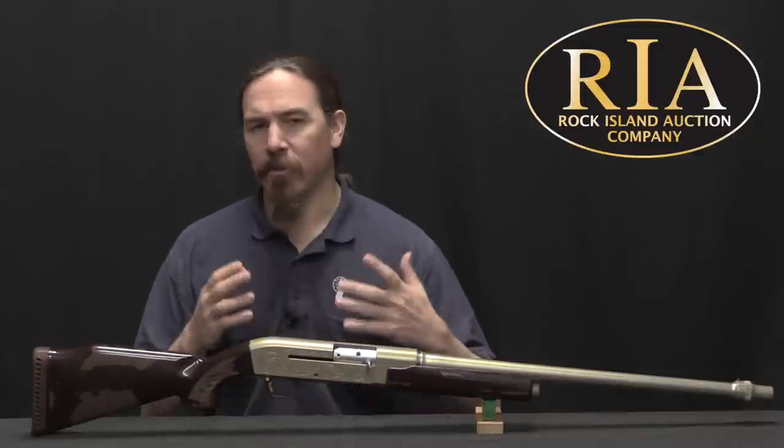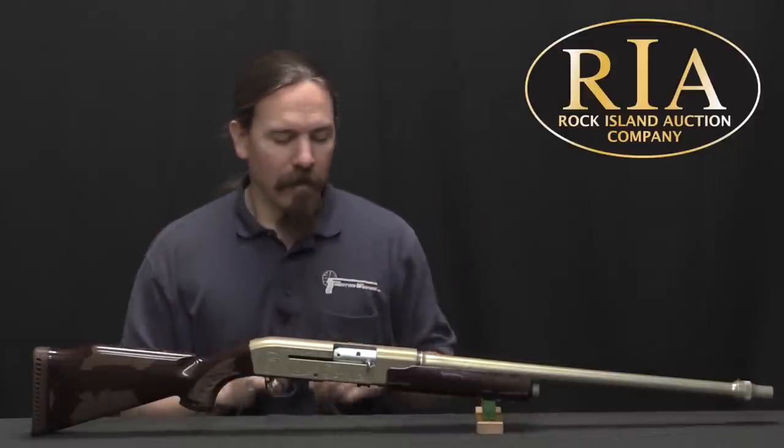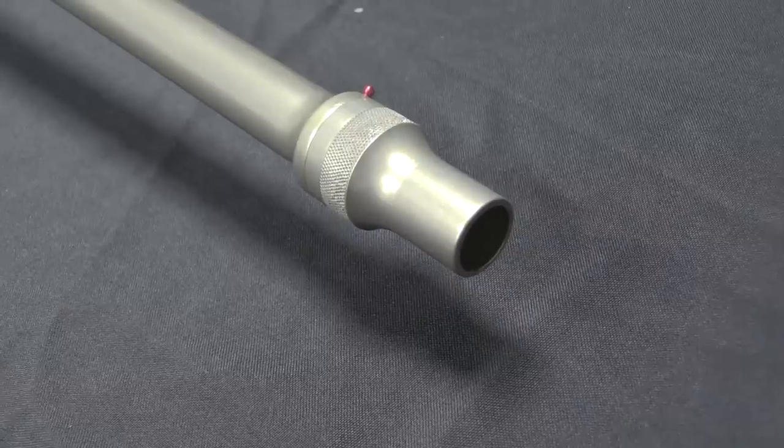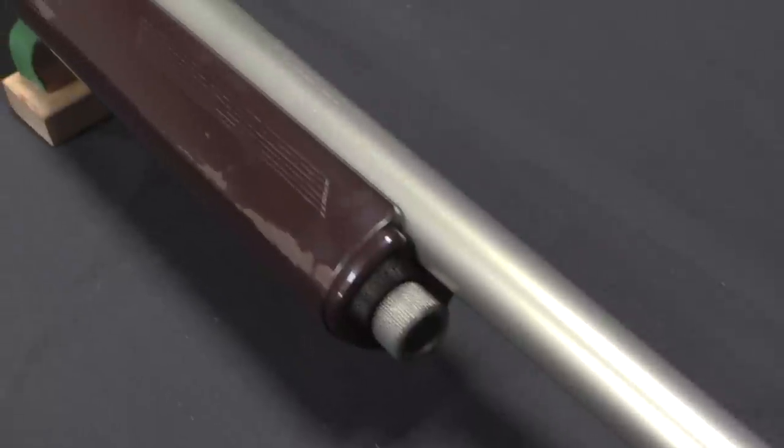Picture this in the world of the mid-1960s: the space race, rocket ships, the world of tomorrow. What better than a brand new shotgun made out of the new thing in arms technology — aluminum.